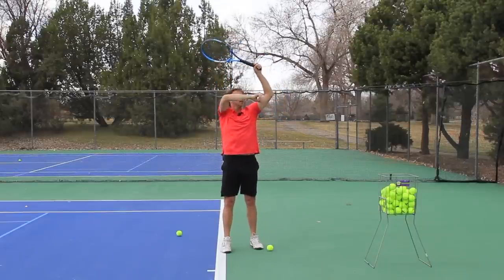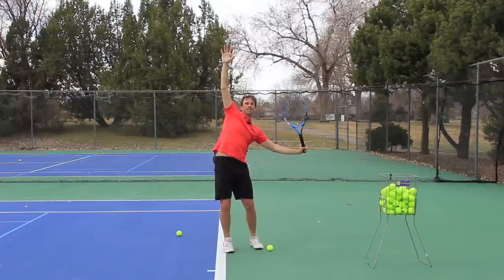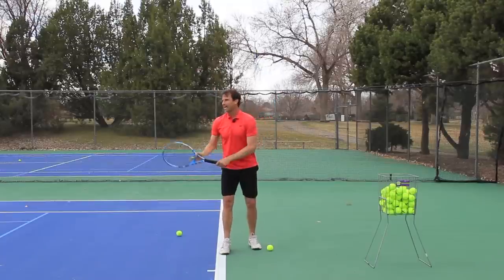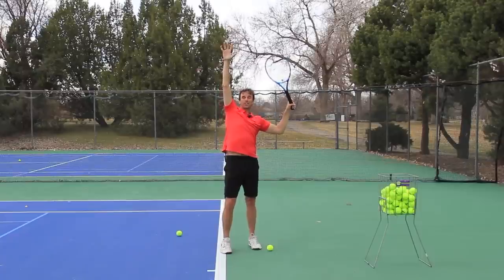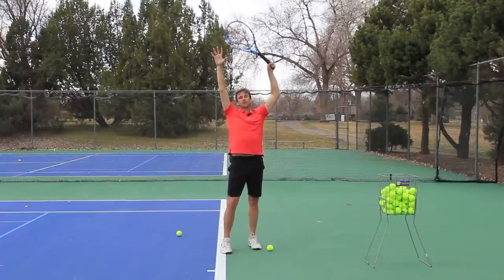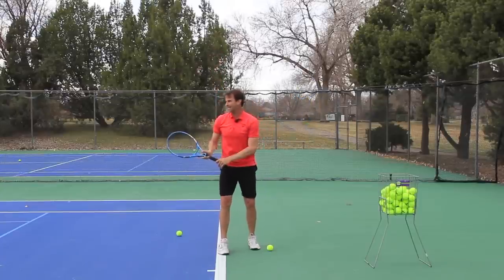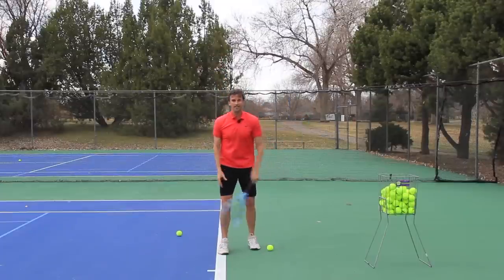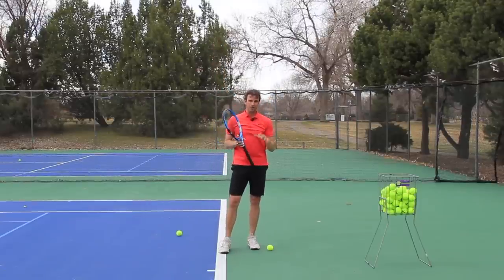The little cue I give players is to feel like the tossing hand and the racket tip are going to touch. We don't want the elbow too high, but most of the time I see players with a low elbow and a cocked wrist somewhere in this position. So we've got to get that elbow up, get that wrist relaxed, and feel like they're going to touch up here. If I tell players to feel like they're going to touch the hand with the racket tip, the elbow will actually get in the right spot. We want you to look compact and efficient — like Roger Federer — when you get to that position.